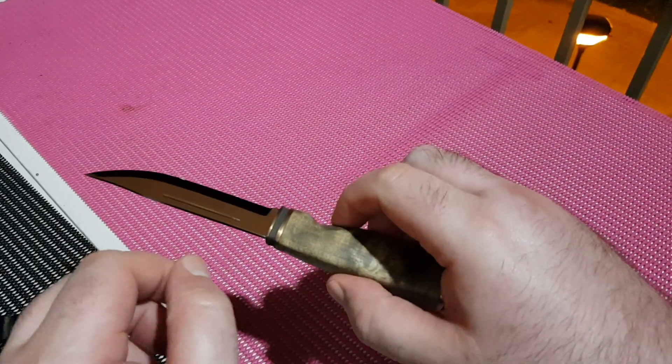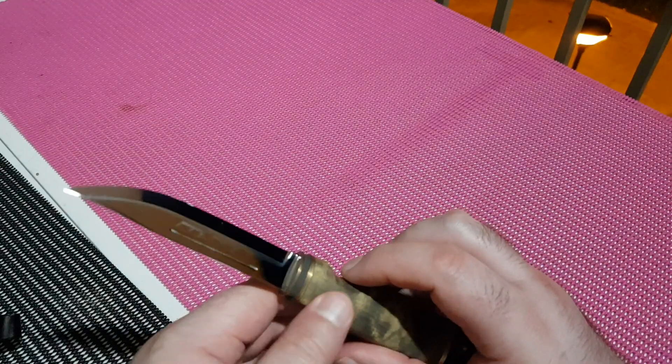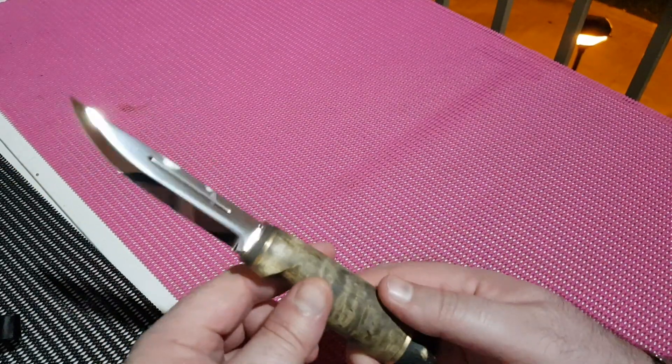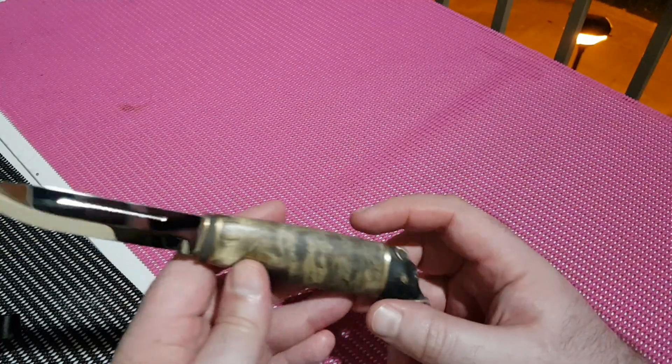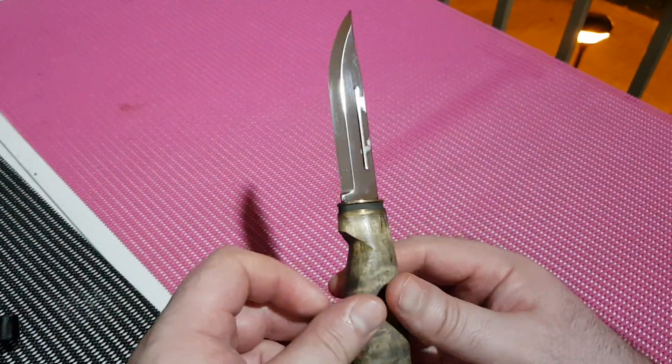When I first got it I thought it wasn't sharp, but actually it just had a tiny tiny burr. I took the Spyderco medium, raised it a few degrees once, and now it's very sharp.